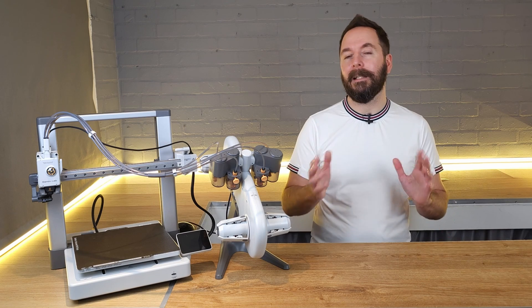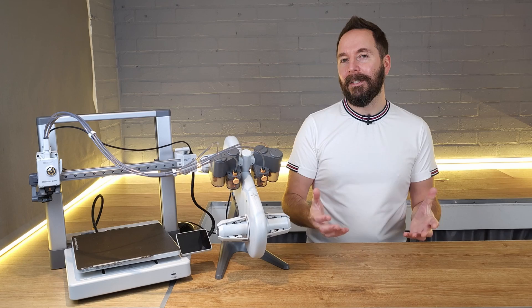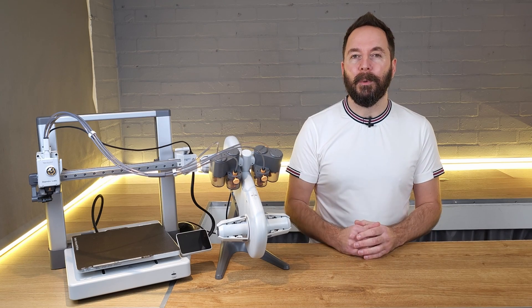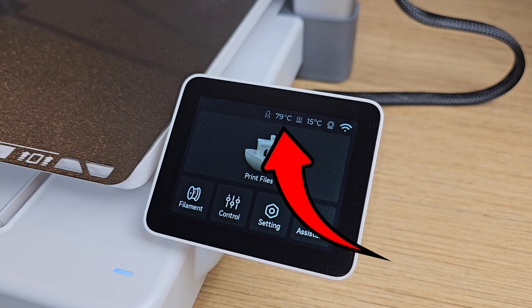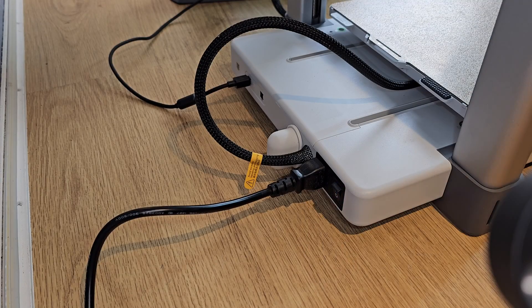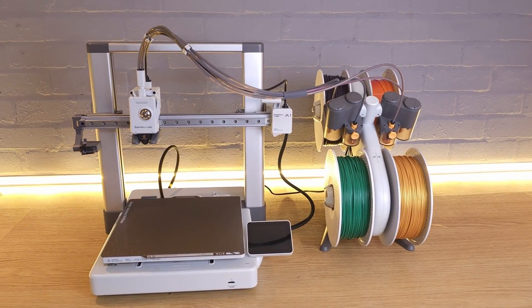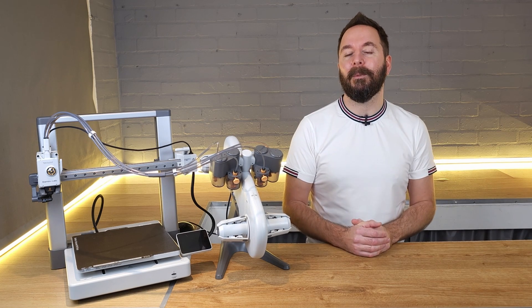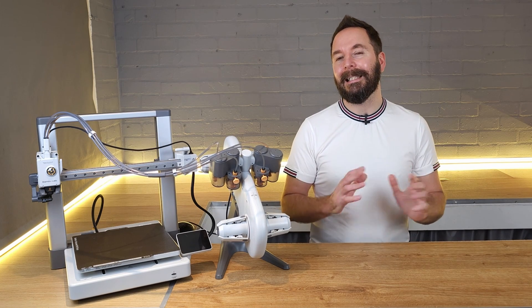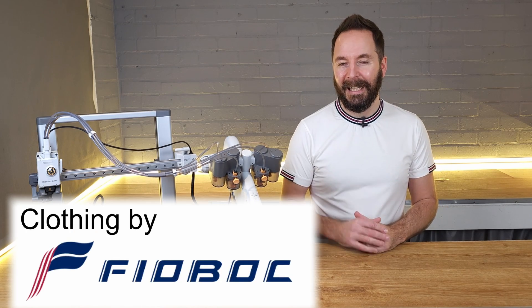If you don't want to print anything else then you can turn the printer off. However, don't turn your printer straight off as soon as the print's finished, as heat soak can cause a clog in your tool head. Instead, give it about five minutes or check the display to see that your hotend temperature is below about 80 degrees before turning it off. You're now fully set up and ready to print whatever you like with your brand new Bambu Lab A1 3D printer. Click over here to see how to use Bambu Studio to find and slice other models ready to use on your new printer.